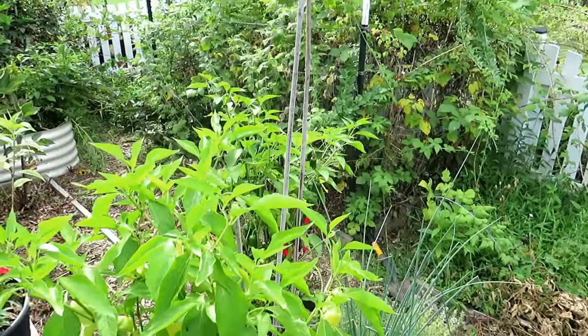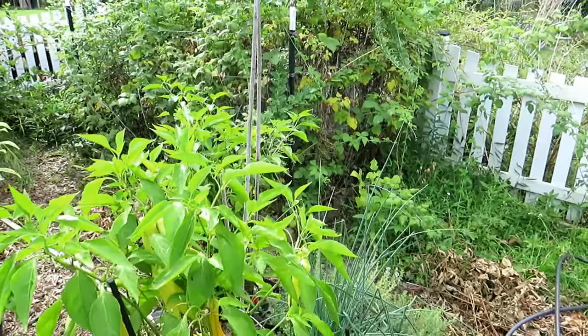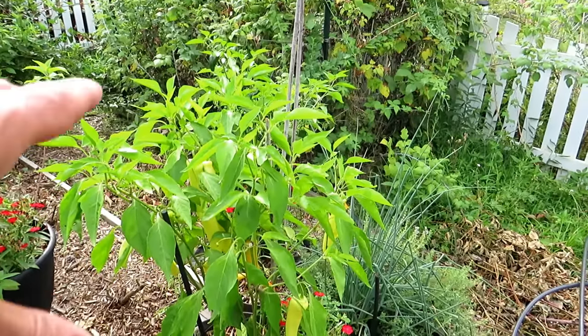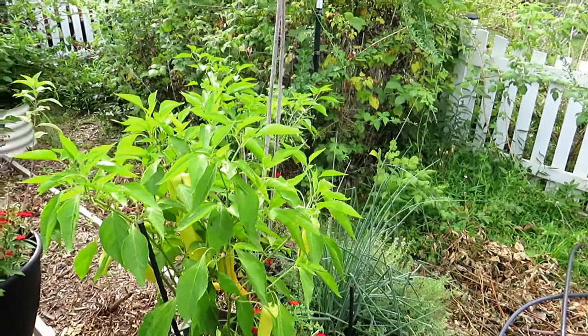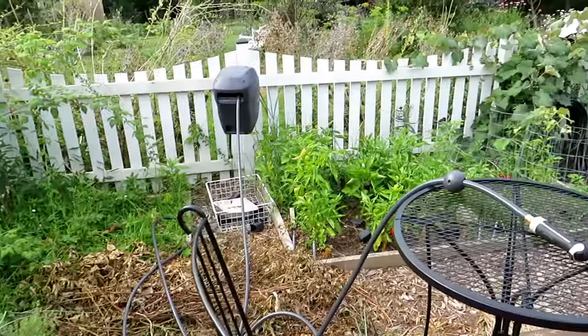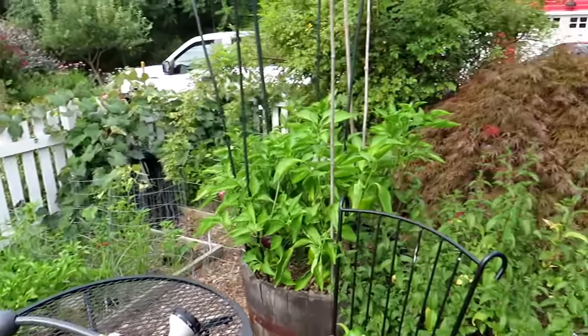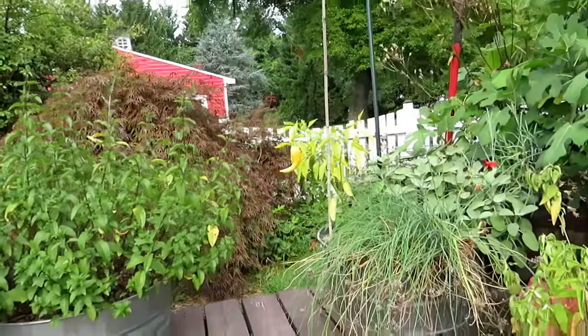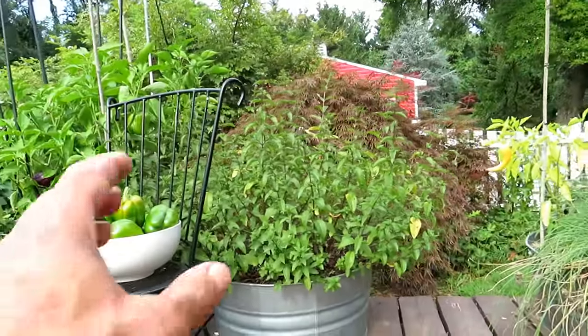Come mid-July, if your plants are really producing and the heat is coming, plants are getting stressed — harvest all the peppers off of them. That's a little bit independent of watering, but it's a tip you can do now to really help your plants. If they're stressed from the heat, just remove the fruit and use it.